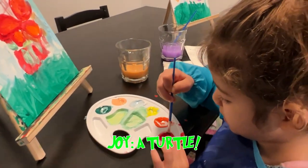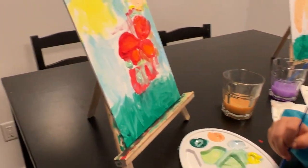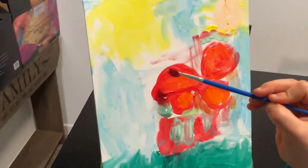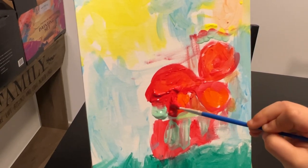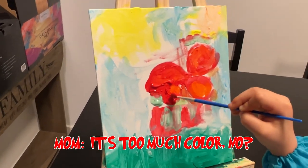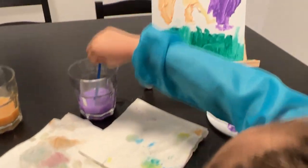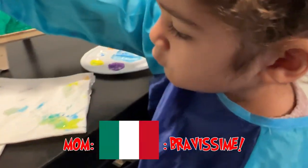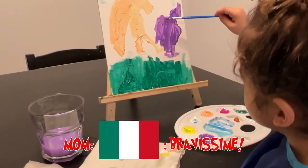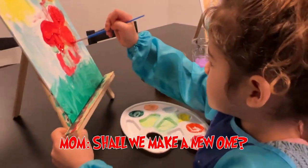Joy, what is this? A turtle. A turtle? A red turtle? Wow! It's too much color, no? You did a great job. Let me see what you are. This has to dry now. Shall we make a new one? Yes.